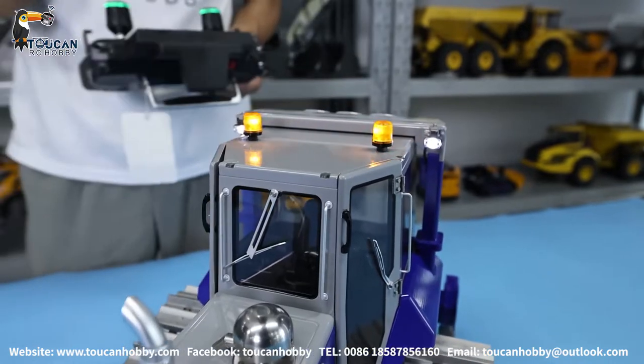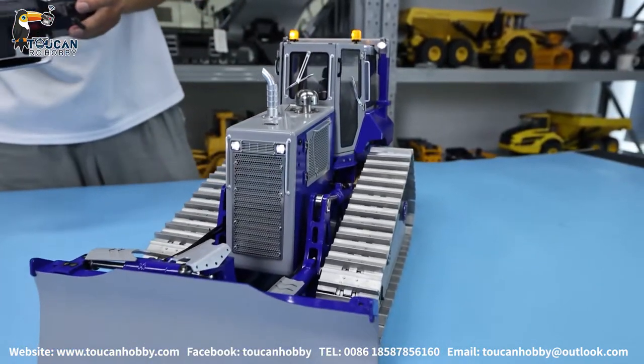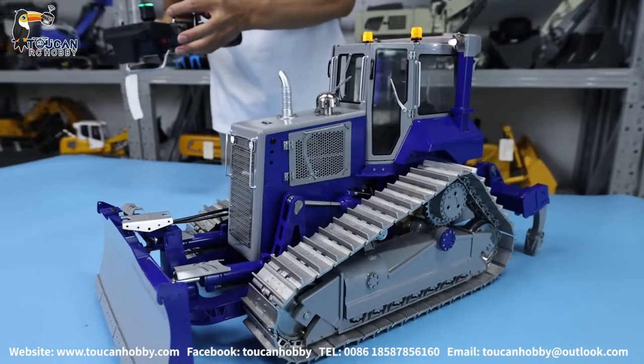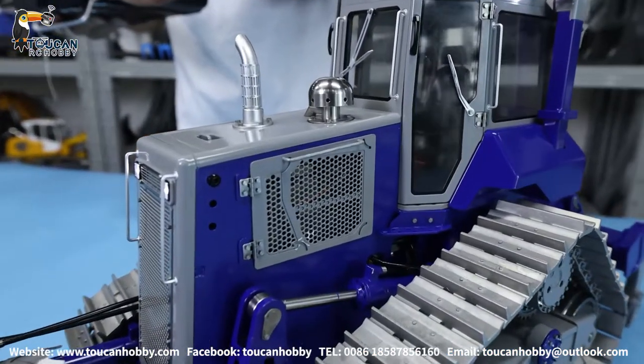Now we will start the sound system. This is the alarm. The horn. Engine starts. Engine starts. Like a horn.